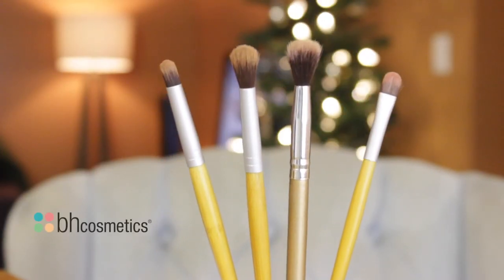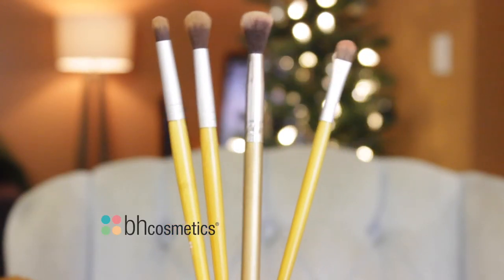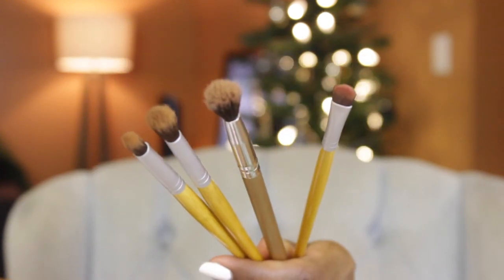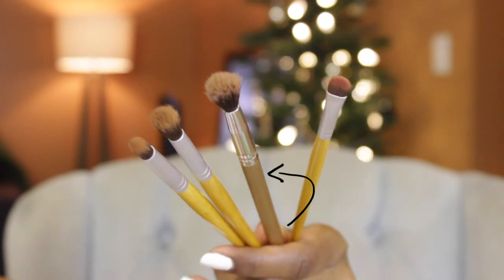So these are the brushes that I'm going to be using. The three of them on the outside are from BH Cosmetics and the middle one with the bigger fluffy brush is from Amazon.